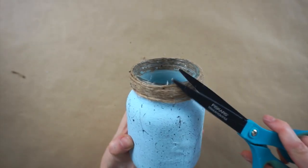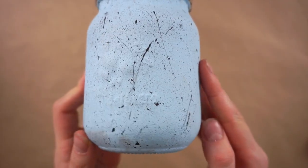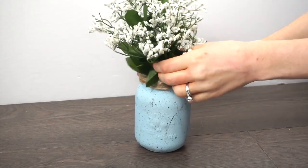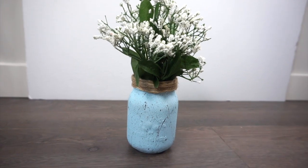I'm using scissors to trim off some of the excess little threads from the twine. Here is the finished speckled mason jar, and now it's time to add in some flowers. I got these bunches of baby's breath from Dollar Tree — I think the white and the blue look so pretty and springy together. If you're enjoying this video please give it a thumbs up, subscribe to my channel, and let me know in the comments which of these DIYs is your favorite.